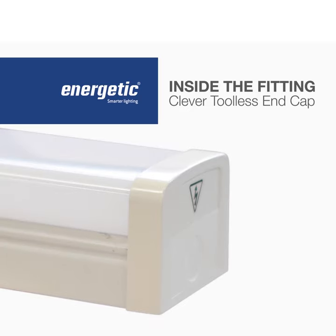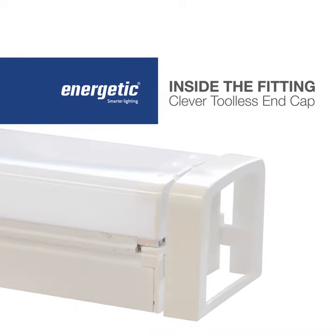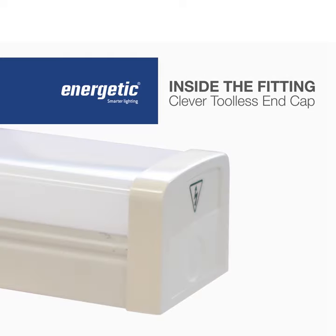To open the light fitting, simply slide the end caps outwards. To close, simply slide the end caps inwards until you hear a secure click. Job done!